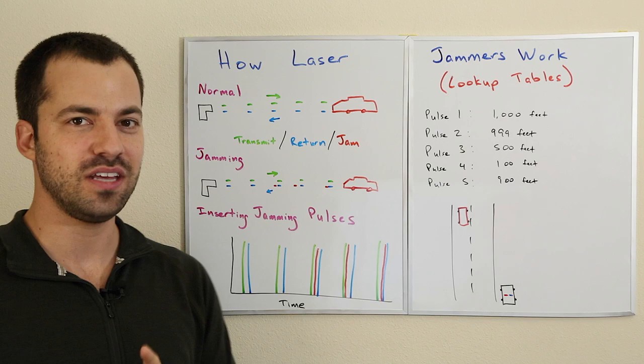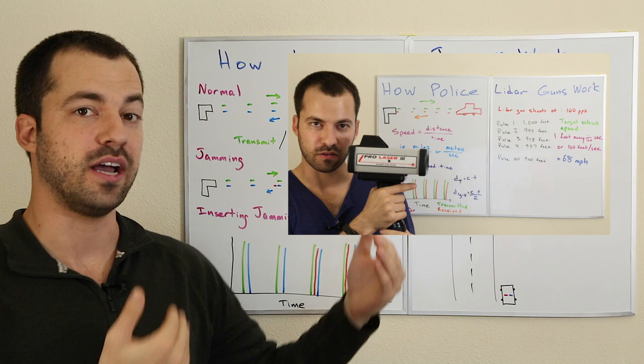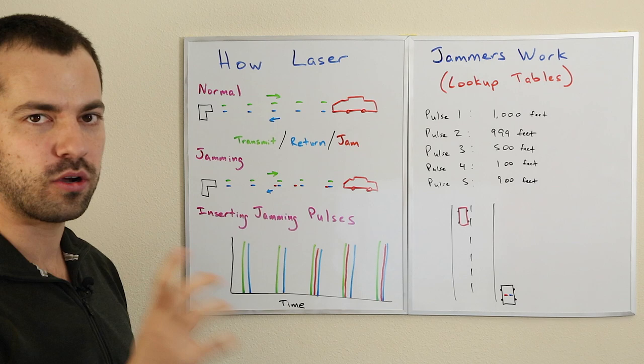Anyways, with all that said, let's go ahead and jump into how laser jammers work. If you haven't yet watched my video on how laser guns work, go ahead and watch that one first — it's going to explain a lot of the stuff here. Once you understand how laser guns work, it'll make more sense what we need to do to actually jam that.